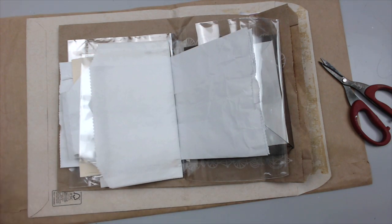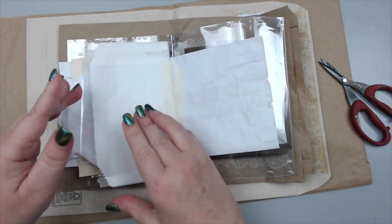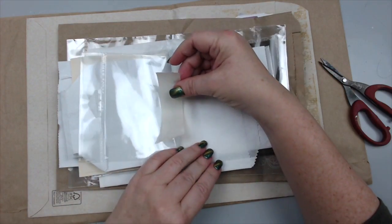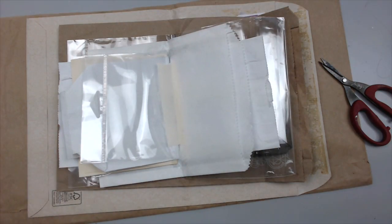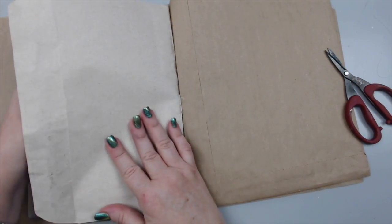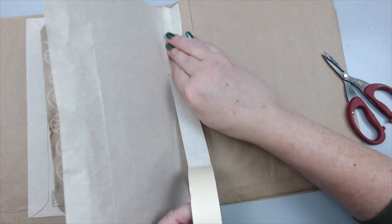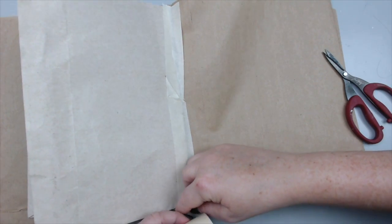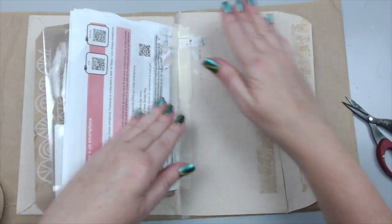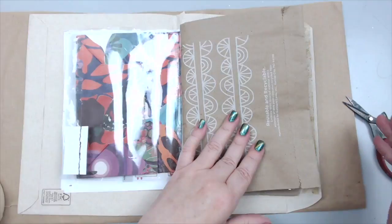The masking tape would have helped if I'd put it on from the beginning, but I'll do that going forward. If you want to make it more decorative, use washi tape — it looks colorful and nice. I'm trying to make this as cheap as possible, and masking tape from any hardware store is readily available. This is much better — I should have done the masking tape from the beginning. If you don't want to sew and you want things to hold together, just use masking tape.